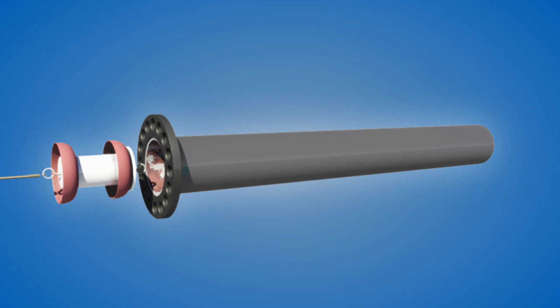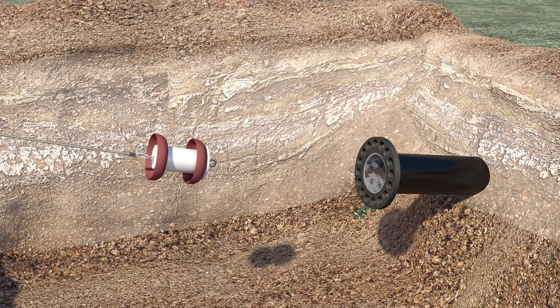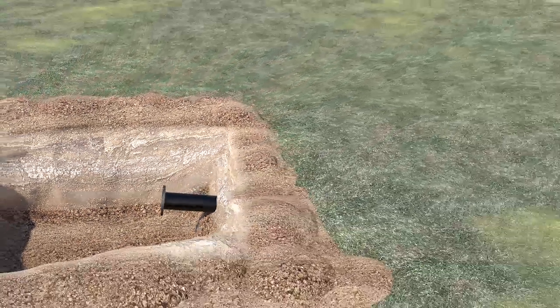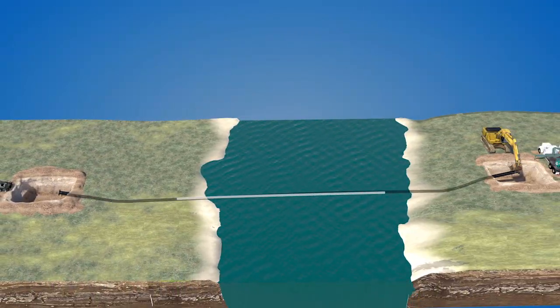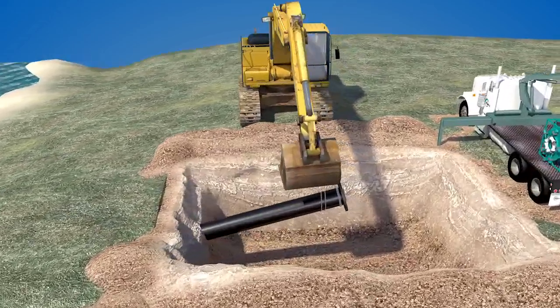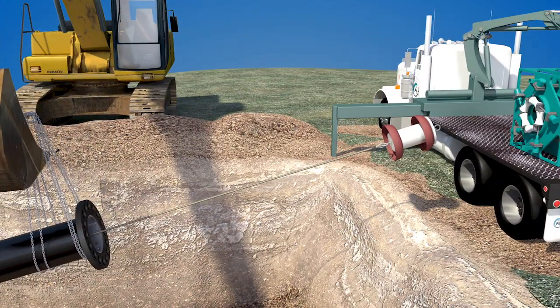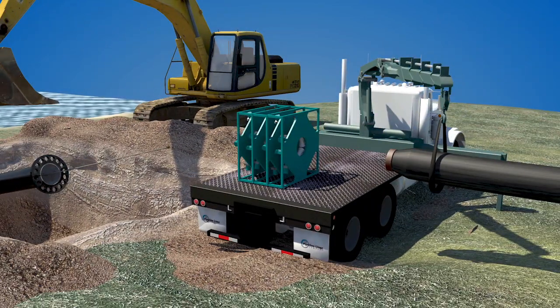A high-pressure pig is blown through the pipeline to the other side. The pig is then removed from the cable, which is then attached to the liner pull head, which is threaded through the roller box.